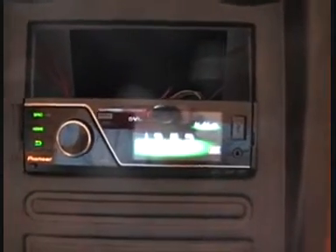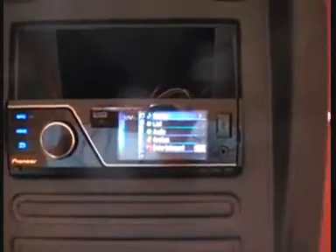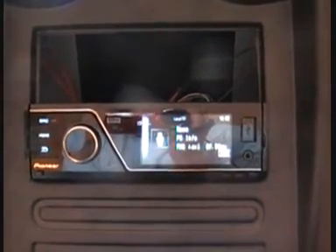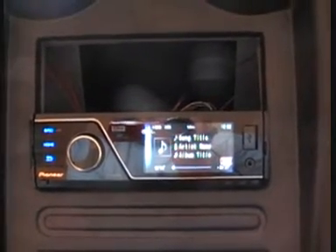By removing the CD mechanism on the Pioneer MVH 8200, Pioneer have been able to add a 3-inch full-color LCD screen that clearly displays album art, video, playlists, and much more.